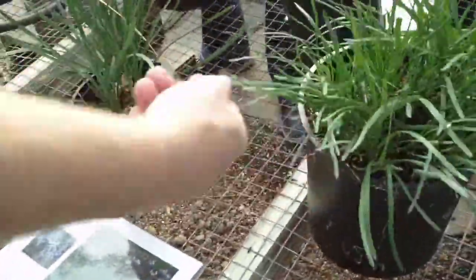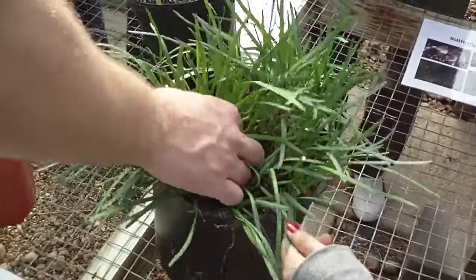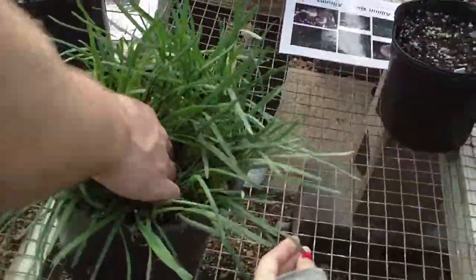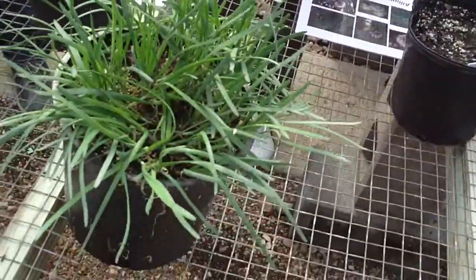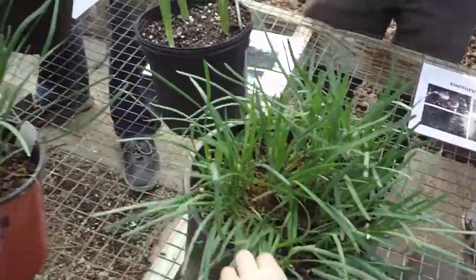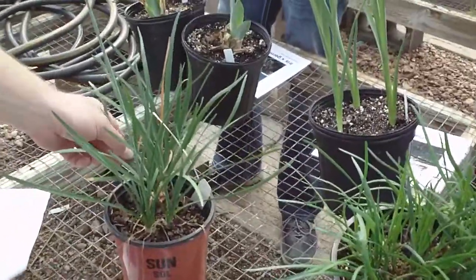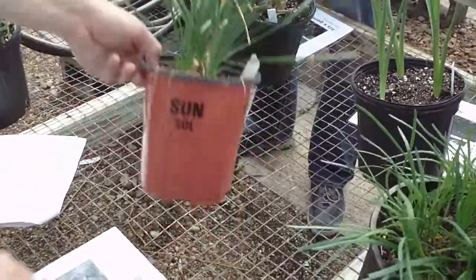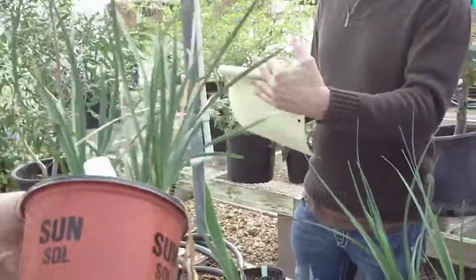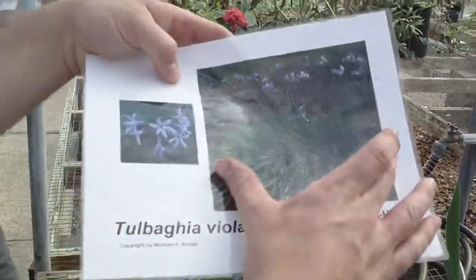Here's allium. I prefer actually teaching the alliums that are out there — they're more accurate as far as the way an onion should look — but this is what we got in here, so this is what we'll go with. Tulbagia will form a clump of foliage. Society garlic.